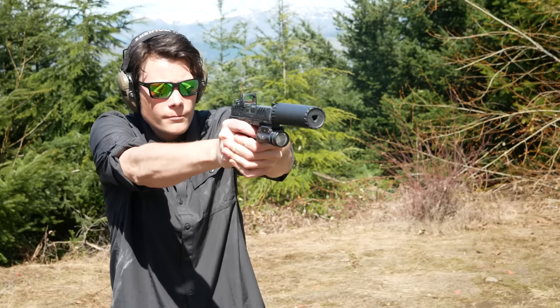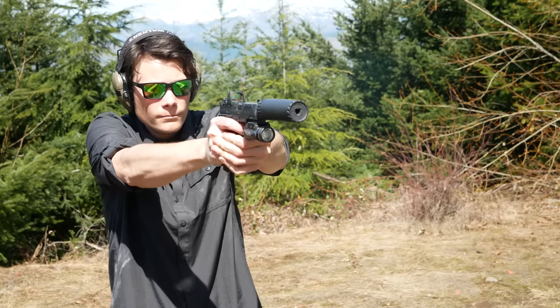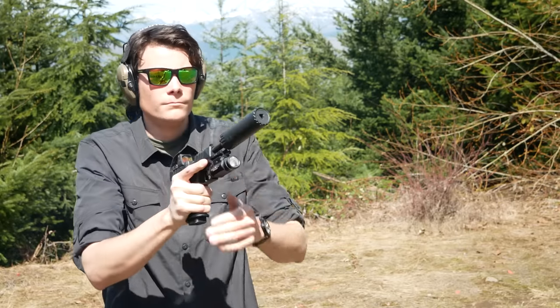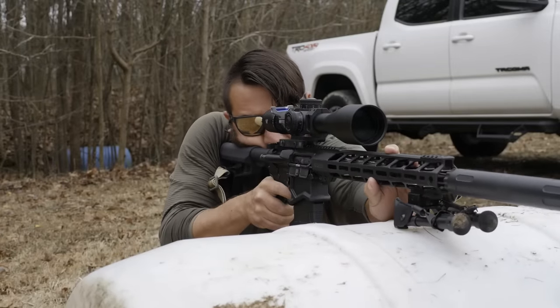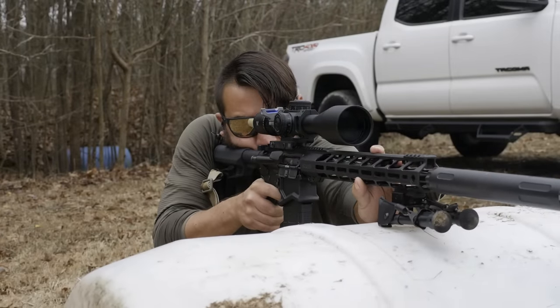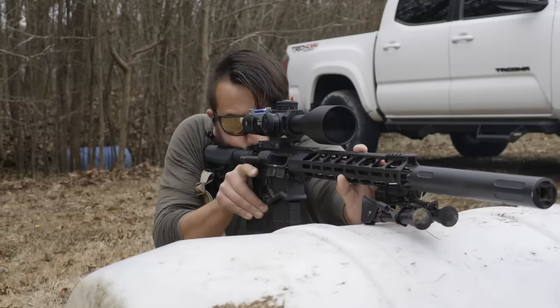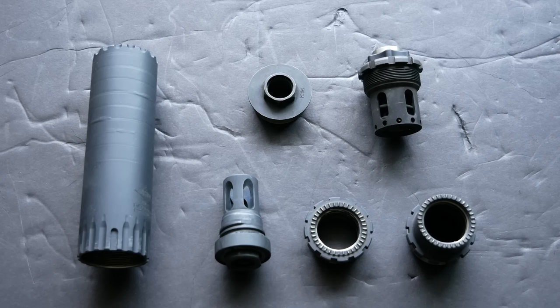You could consider the R9 to be a better choice for a versatility-focused or universal suppressor than the Resonator K, because it also allows you to shoot 9mm and attach to a handgun. Taken to its logical extreme, you end up with a .46 caliber behemoth of a suppressor like the one Luke C has — he uses it on everything from .458 SOCOM and .45-70 on the top end all the way down to .22 long rifle. It's definitely possible to buy one suppressor that does everything, but it's probably going to be bad at everything.